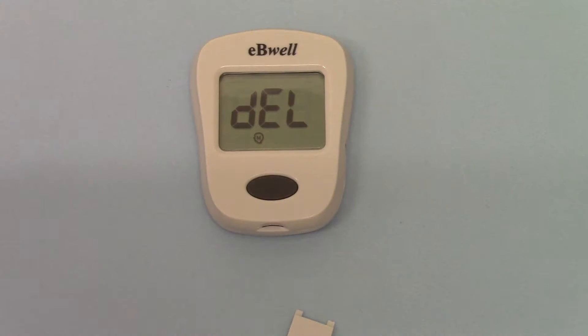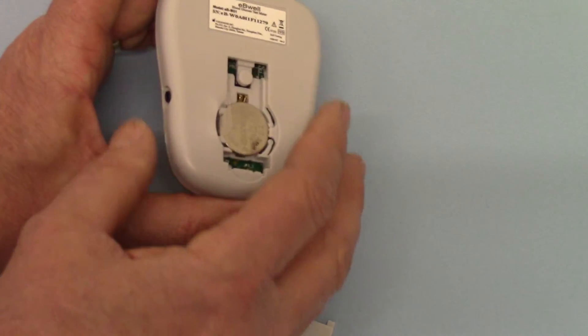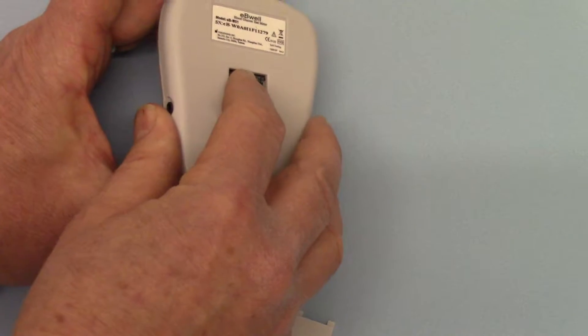The final option here is to delete the memory held in the unit. This unit will hold a substantial amount of memory — 450 tests in total, with data on the time and date that they are tested. So every so often you may want to clear your memory and start with a fresh set of records. That option is available here, and guidance on how to reset that is in the user's guide.